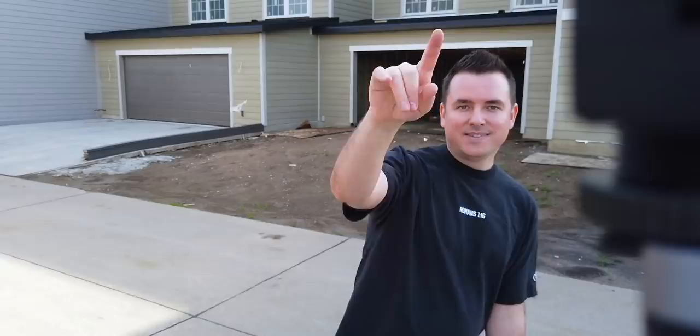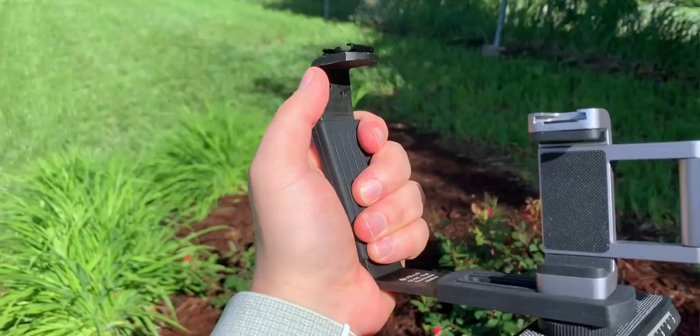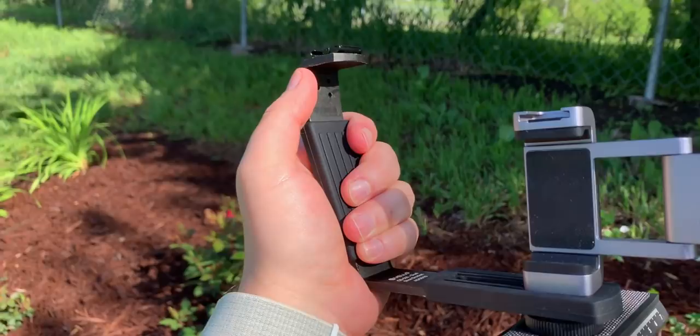And you can still obviously hear me very well. One thing that's cool about this is that it has that handle, so if I want to take this whole rig off the tripod and carry it around, it makes it a little bit easier and you can get just that much more steady footage.